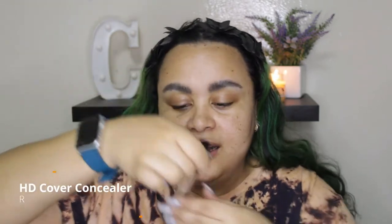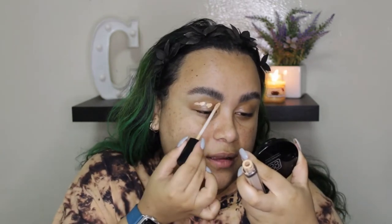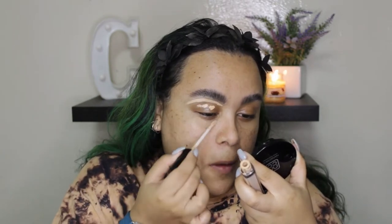I'm going to clean up the brows as well as prime the eyelid using the shade Eggshell. This is the HD Cover Concealer — this one's not new, but I've really been enjoying this concealer. Let's just do one eye to save some time.